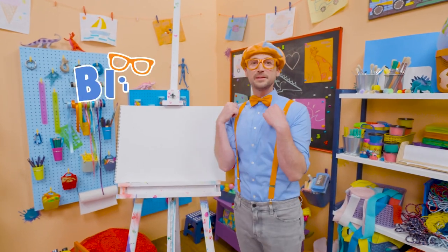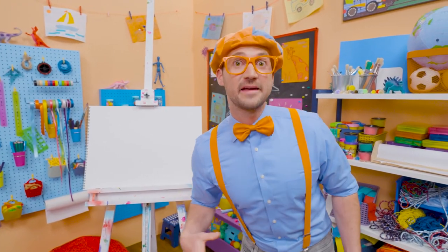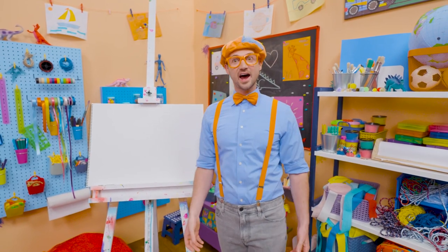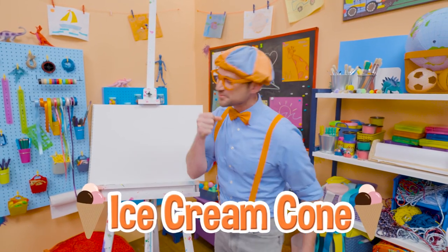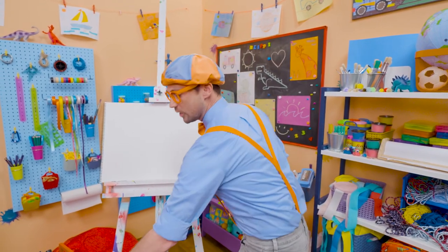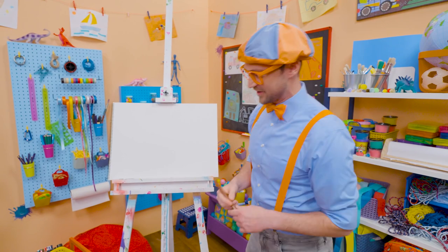Hey, it's me, Blippi. Do you want to know one of my favorite snacks when it's really hot outside? Yeah, an ice cream cone. They taste so good, and it's nice and cold when it's hot outside.